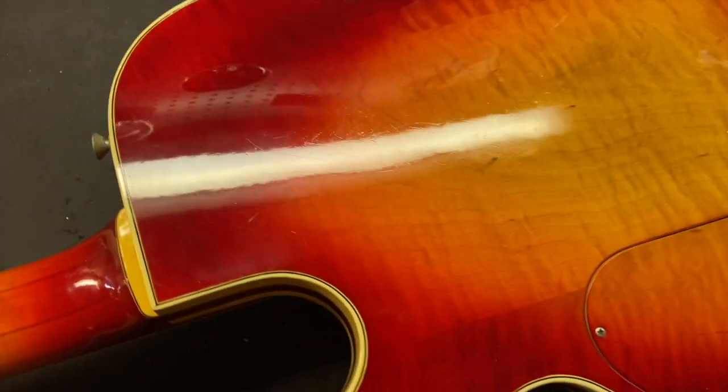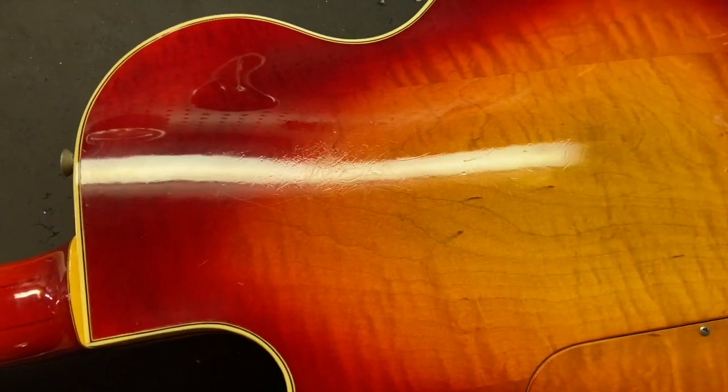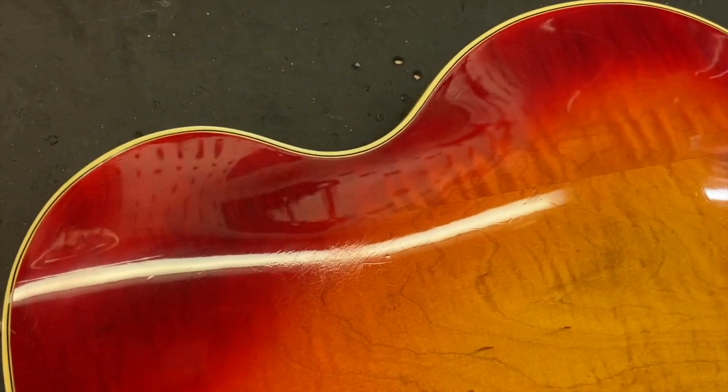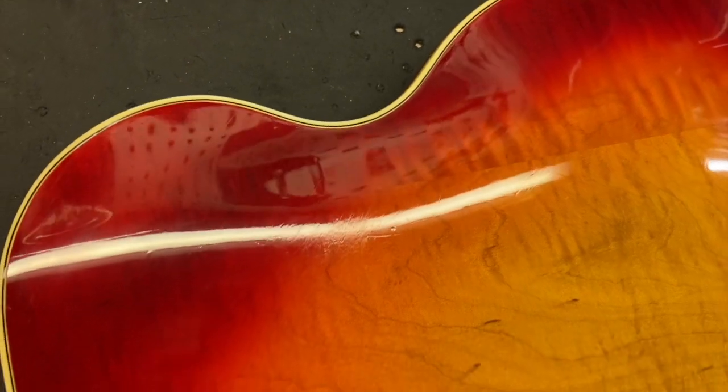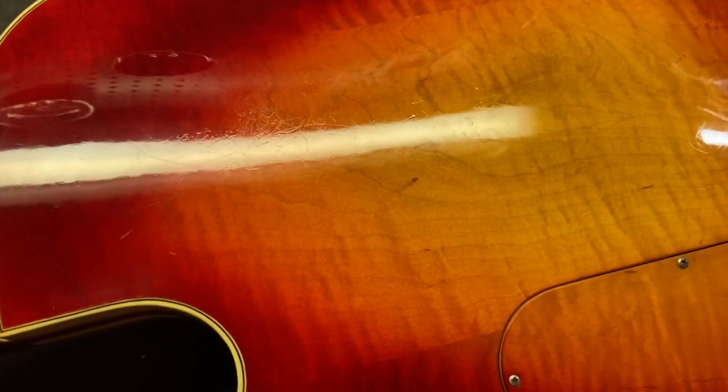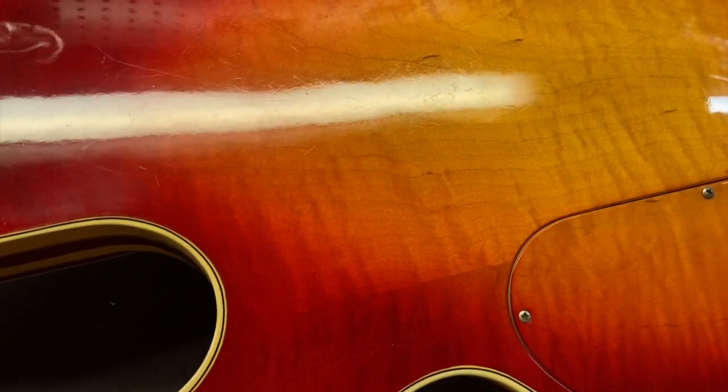Let's see the back of the guitar. Like I said earlier, the back of the guitar has some wear on it, but it's the back of the guitar — that's expected.